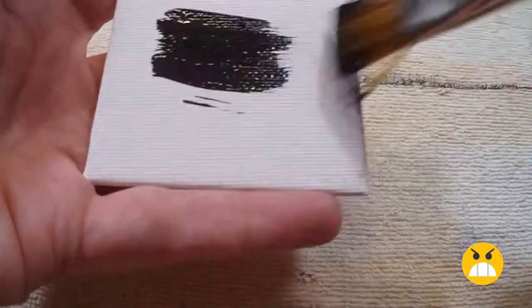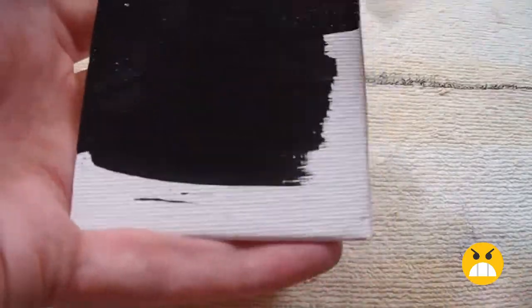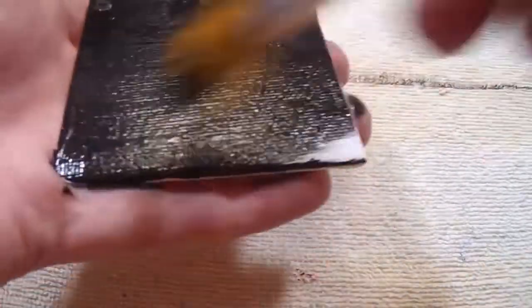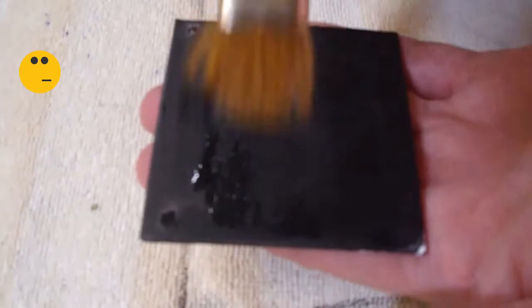Let's start by going off the screen and painting it black. Can't do that — I'm painting my hand too. Okay, just stay off the screen. Good job. Sorry about this.